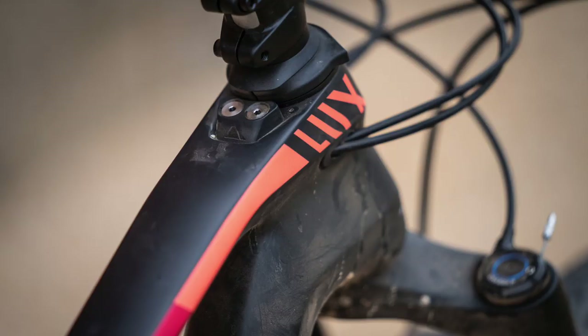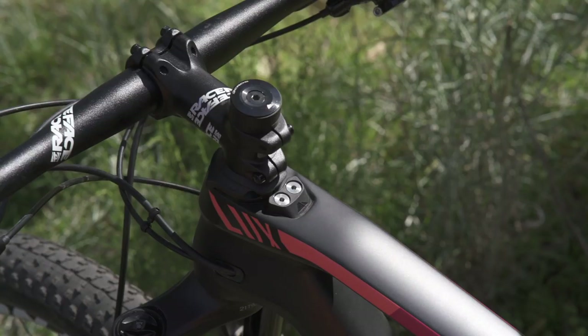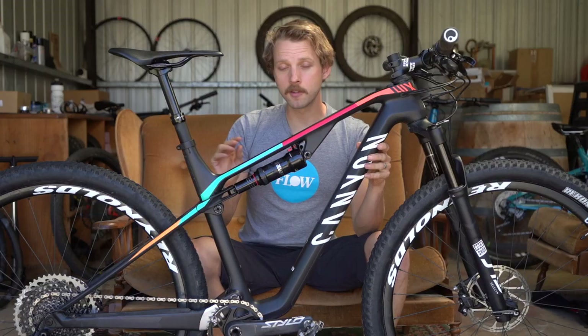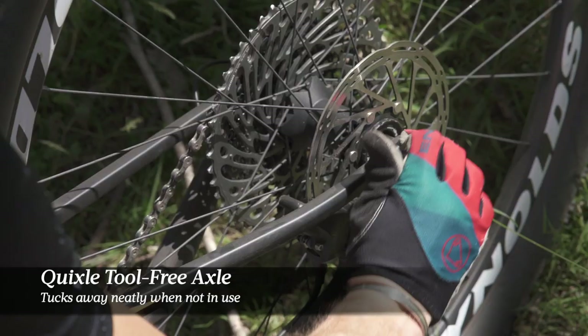Despite this being a lightweight race-oriented bike, Canyon hasn't forgotten the practicalities on the Luxe. I really like the IPU headset design, which is basically there to stop the handlebars from over-rotating in the event of a crash, thereby stopping the shifter from crashing into the top tube. There's also the Quixel rear through axle, which I love — it gives tool-free practicality, and when you don't need it, you simply slide it and pop it back in place, giving a very clean and narrow back end.